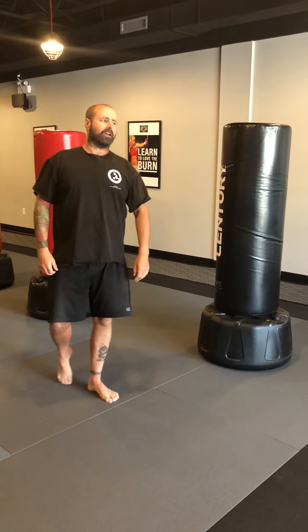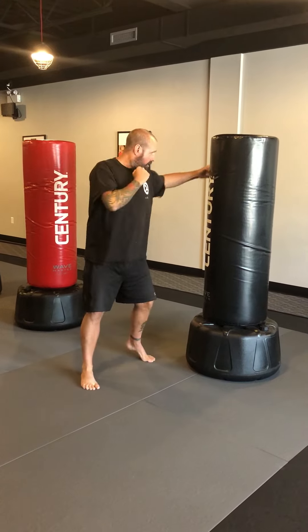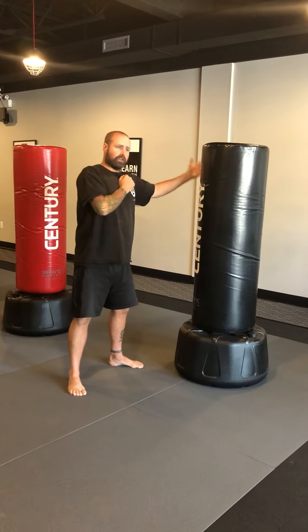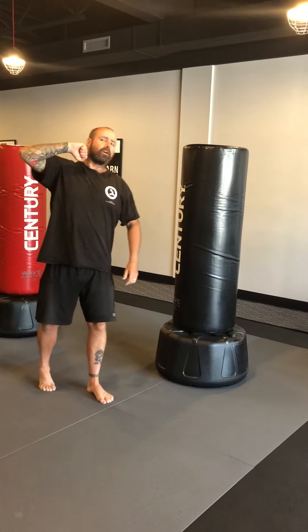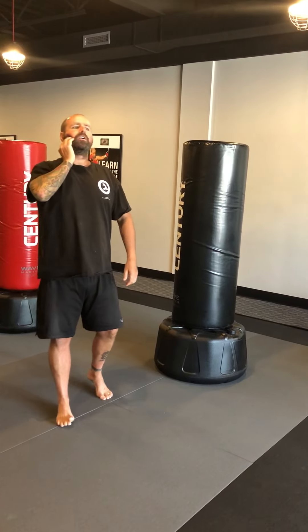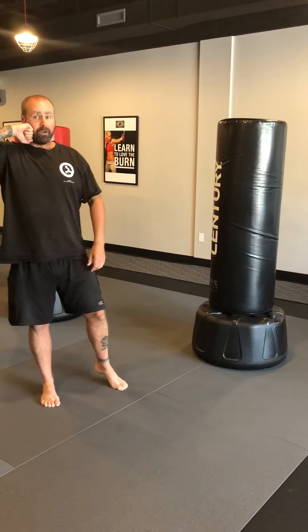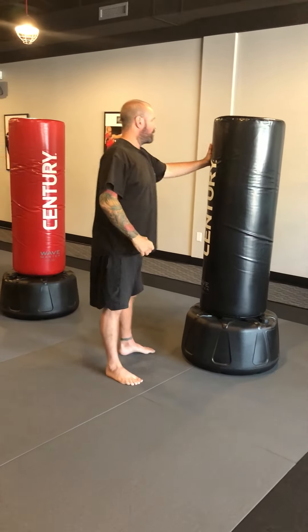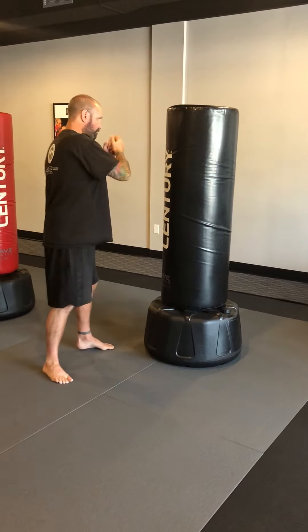Technique Tuesday. The next combination we're going to cover is a hook-upper combo. So left hook — when I'm telling you guys to hit the bag, we over-exaggerate; I would say aim for the ear. A traditional hook would be right here on the jaw line, right where your jaw meets your skull. That's the spot that knocks people out. We exaggerate it on the bag because we want to get the body turned over and really reach out with the hook.